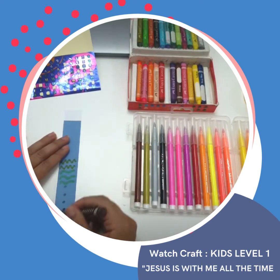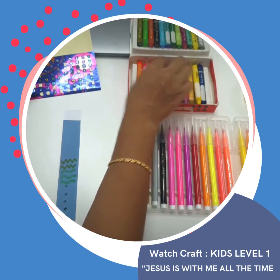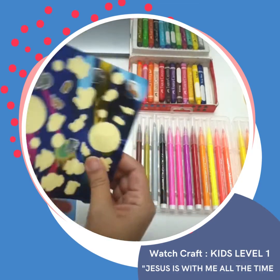You can color it, and you can add shapes and lines just like what I did. If you have stickers, you may also use them.